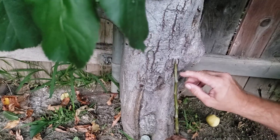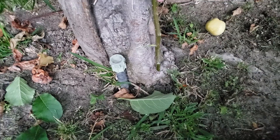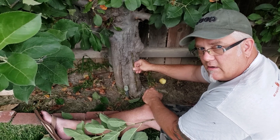You guys can see I stuck that branch underneath the bark, and then I took a little tiny nail and tacked it in place. I did the same thing at the bottom where there was still some good bark. That in effect is the bridge — bridging the wound where the bark was peeled away by that evil little varmint rabbit.